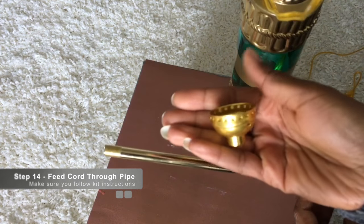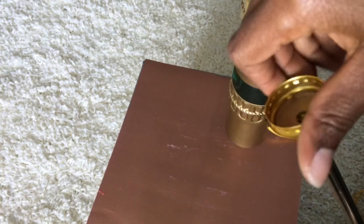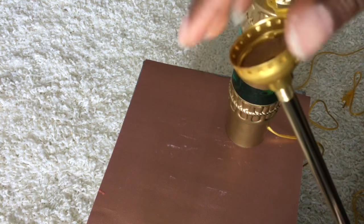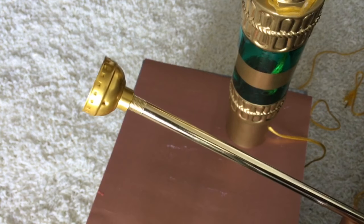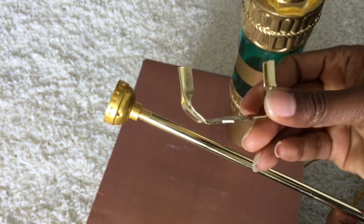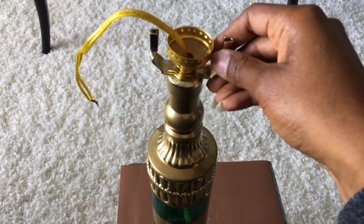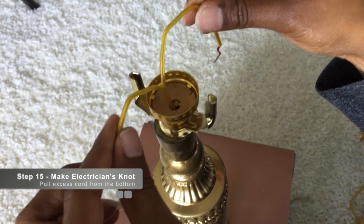Now thread the cord through the threaded pipe and screw on the neck on one side of the pipe. After you screw that on, put on the harp bottom as well as the bottle cap. Once that's on, it should look something like this.